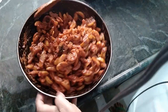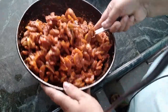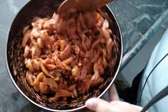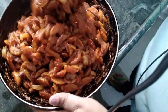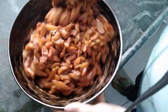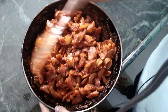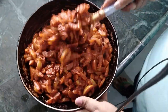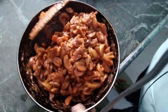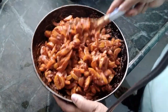Add vinegar — I put almost 1 cup of vinegar for 1 kg of gooseberry. Mix all the ingredients well. You can increase the quantity of all the masalas according to your taste.